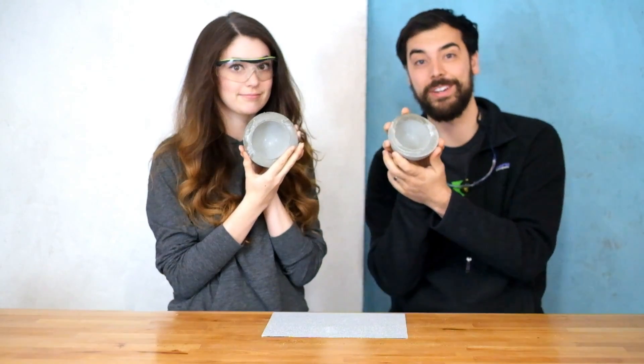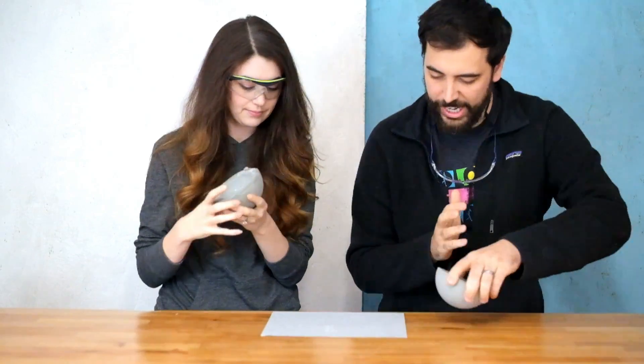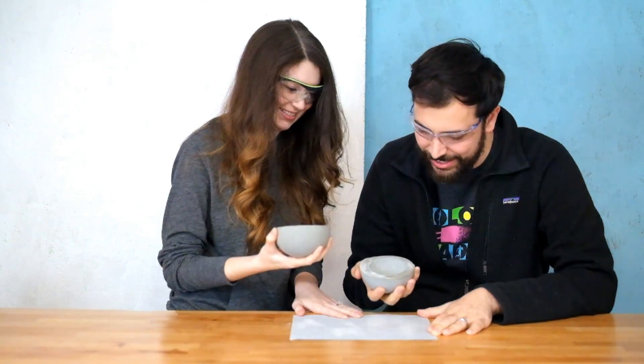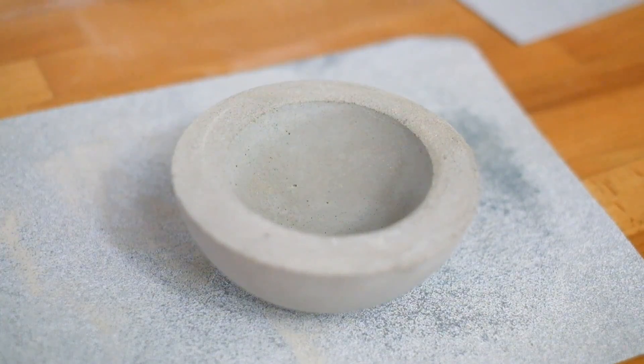The one thing we do need to fix is the top — that's not great, it's pretty bad. So we got the 60 grit sandpaper to really knock some of it off. Lesson learned: level your concrete. It's not worth all the sanding — it wouldn't have been that much work to just level it from the get-go.